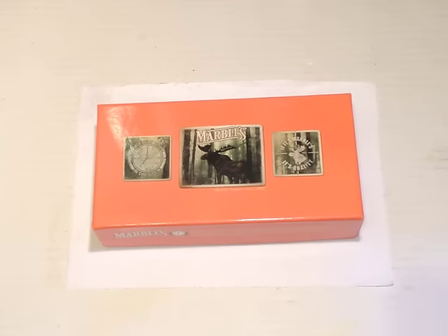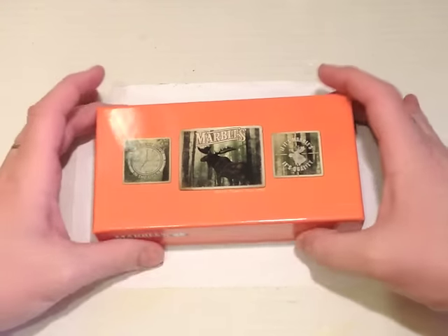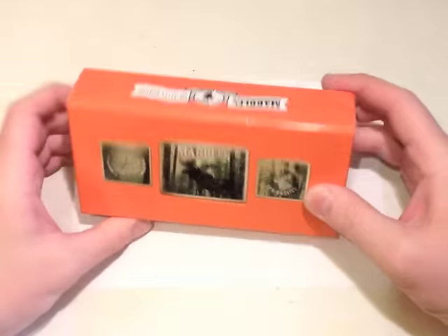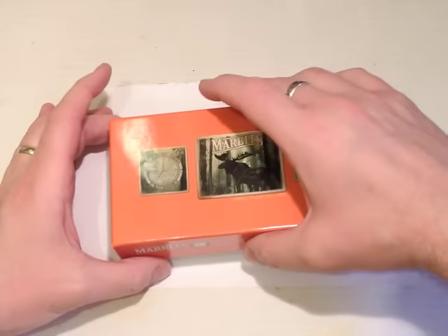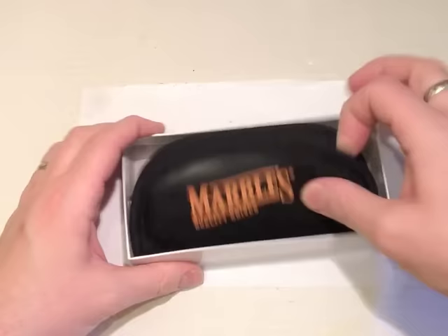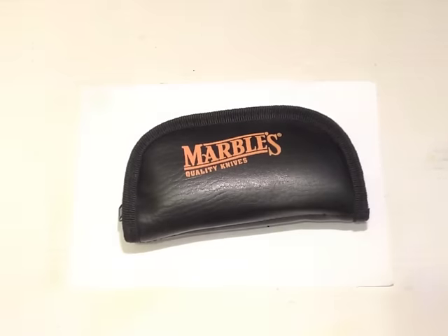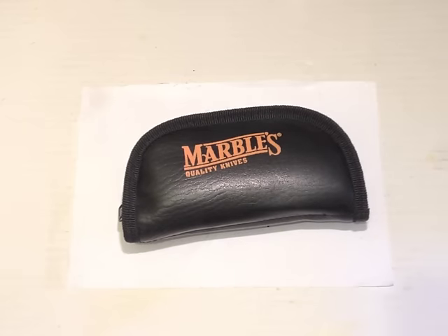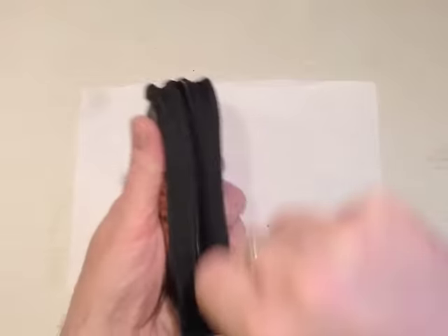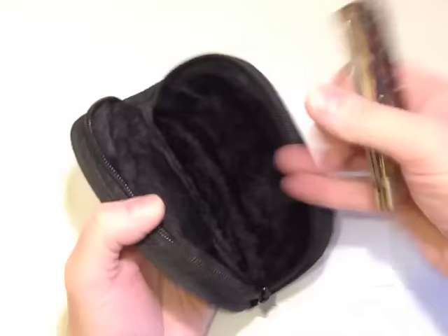Here's how the knife comes. Quite a robust cardboard box printed with some old-timey pictures, and inside the box we have a padded zipper pouch. The pouch is quite nice actually.